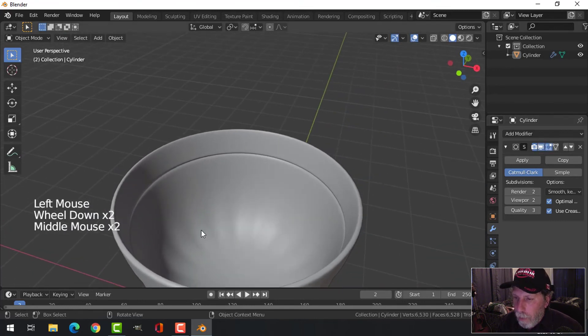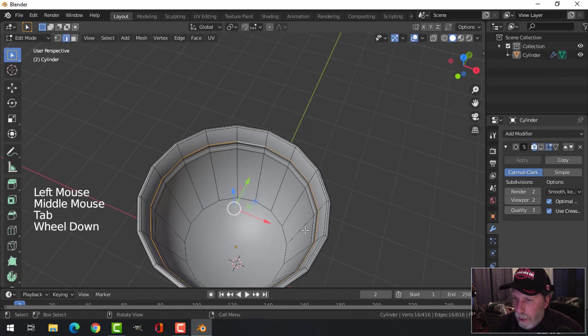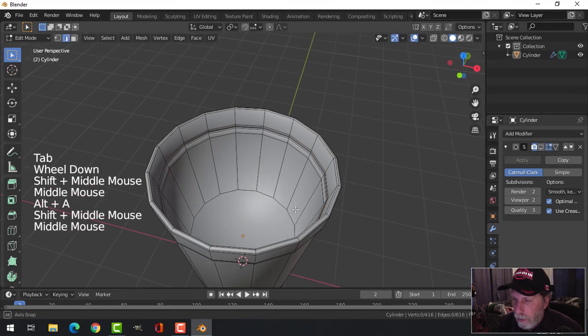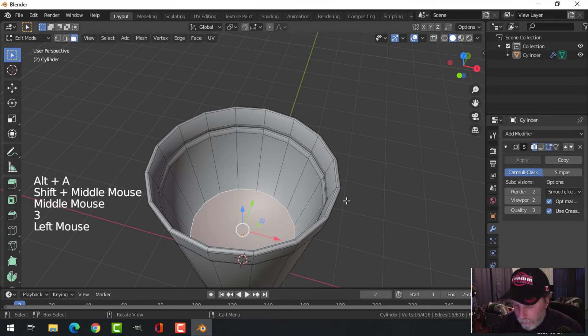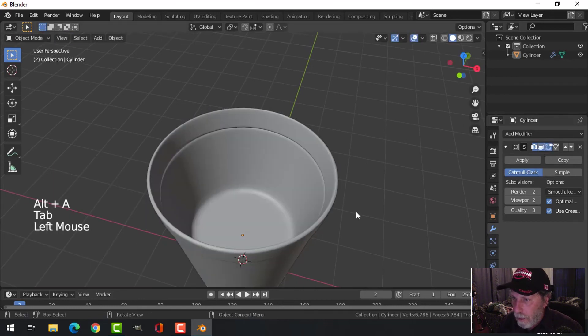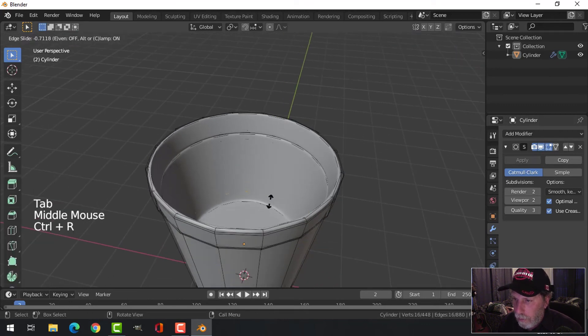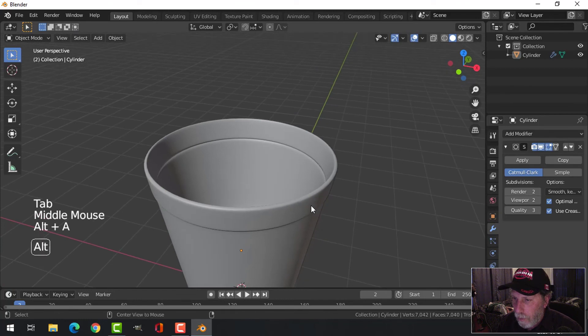We need to deal with this bottom face, so in edit mode I'll select that bottom face, press I to inset and pull it in a little bit, then Ctrl+R to add one edge loop and pull it down — it doesn't have to go all the way down.